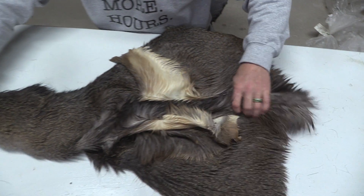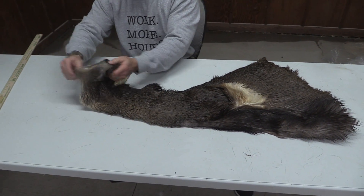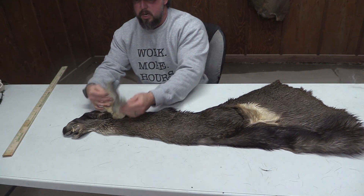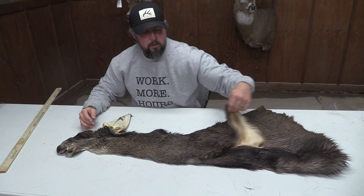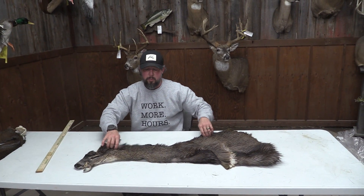Now these legs were cut out here, so this piece here we're actually going to call a commercial piece. It's a smaller cape for a Mule. It's got the ear issues, and I just want to note the way those legs were cut on this one. But other than that, it's a really pretty cape.